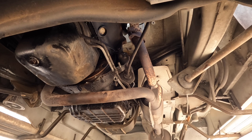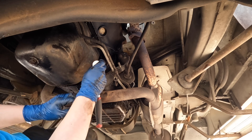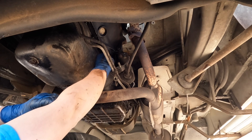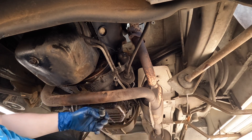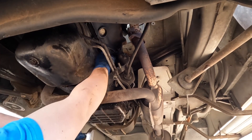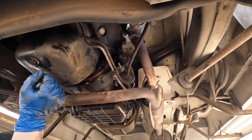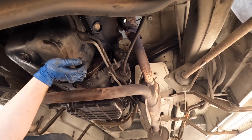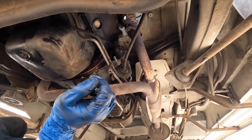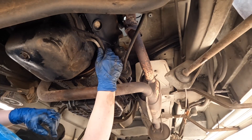There we go — first one. These are 9/16ths. I believe these only have four torque converter bolts, so I'll go around a little more to make sure I don't miss one. Yep, that's all of them. Now we can continue taking off everything that connects the body to the transmission.